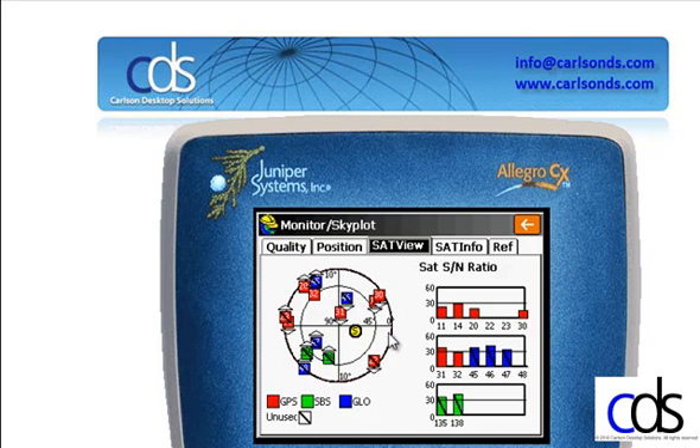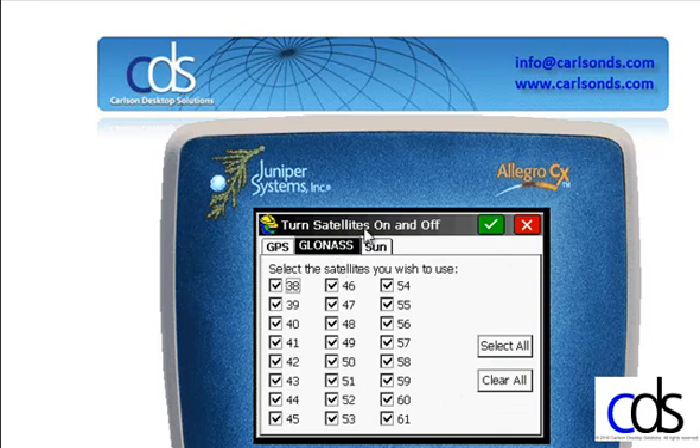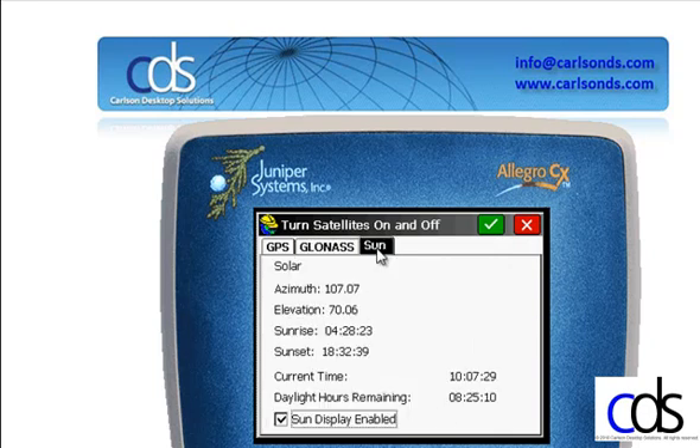The other things shown are my satellites — GPS, GLONASS, SBAS — and then anything with a slash shown through it is not being used. If I wanted to use or not use individual satellites, I could double-click on the crosshair, and that brings up my satellite display. I can turn satellites on or off depending on which ones I want or don't wish to see.